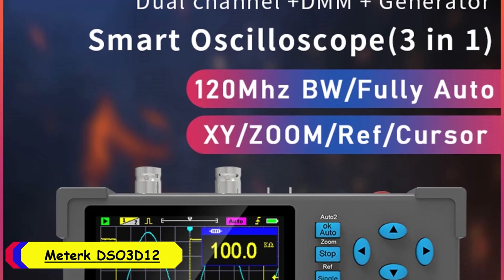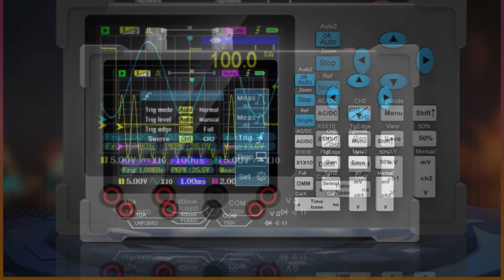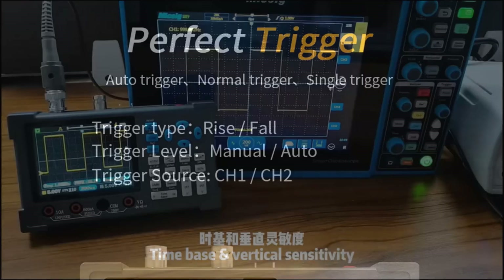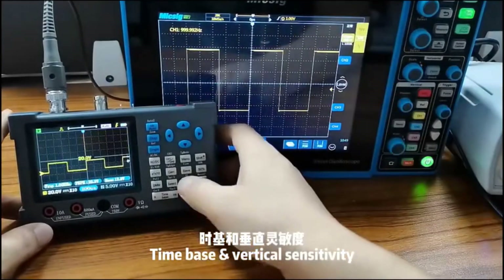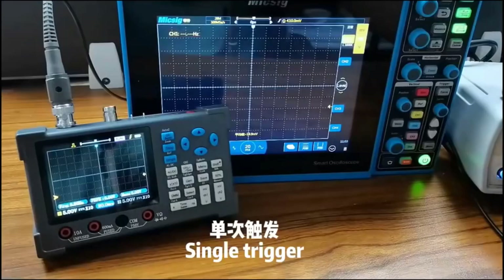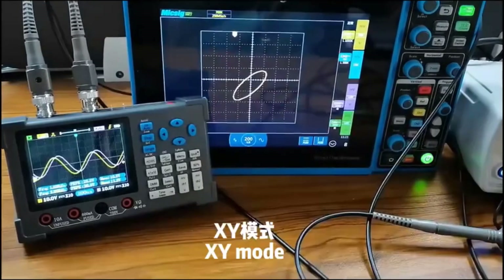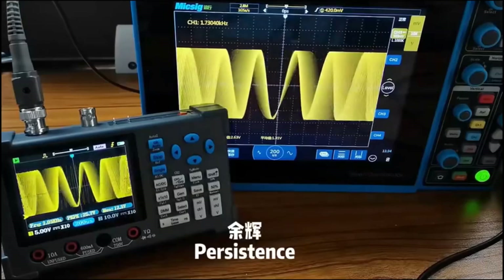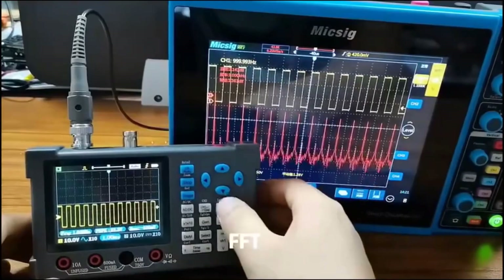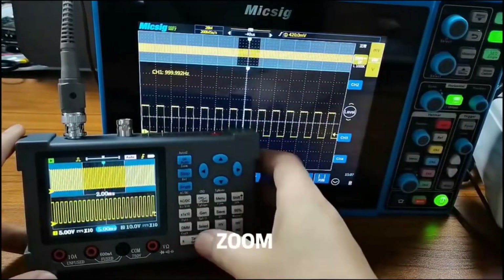Number 5: MEDERC DSO-3D12 Digital Oscilloscope Multimeter. The MEDERC DSO-3D12 is a compact and efficient digital oscilloscope multimeter with 100–349 MHz bandwidth and 128 kbps record length. It stands out for its multifunctionality and user-friendly features, making it a valuable addition to any electronics toolkit. With a display size between 3.0 to 4.9 inches, the DSO-3D12 provides a clear and sharp view of waveforms and measurement data. The build quality feels sturdy and durable, suitable for both bench and fieldwork.